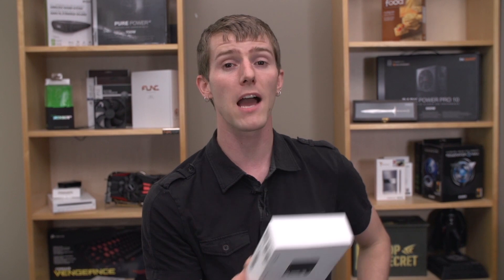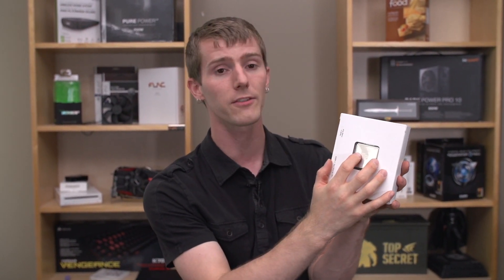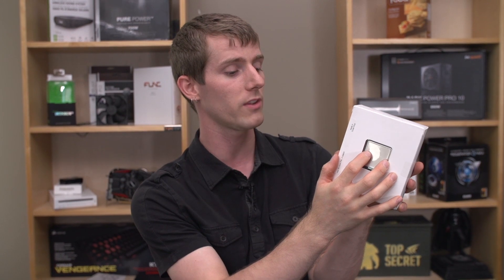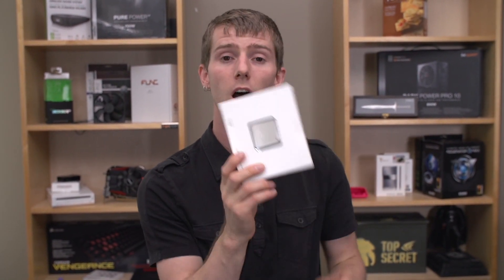The part that matters most to me personally is that LGA 2011 is where you'll find six core or eight core processors. The Xtreme Edition 4960X, which runs at a nominal frequency of 3.6 GHz and a max Turbo Boost frequency of 4 GHz, is a six core processor.